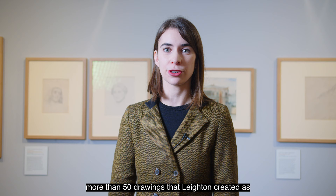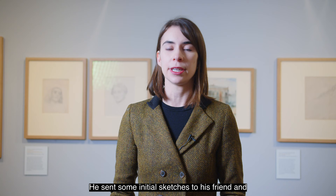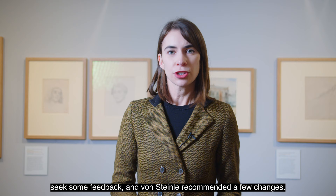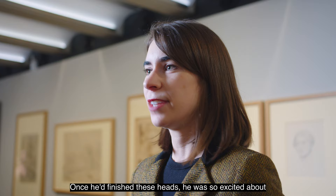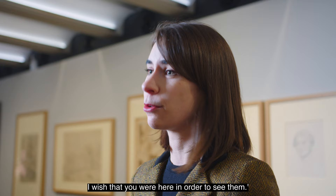These two portrait heads were among the more than 50 drawings Leighton created as he was preparing to paint Cimabue's Celebrated Madonna. He exhibited the painting in 1855 at the Royal Academy and it was immediately purchased by Queen Victoria. He sent initial sketches to his friend and former art teacher Edward von Steinle for feedback, and von Steinle recommended changes, so Leighton created these new portrait heads to show the most dynamic and interesting faces and gestures for the painting. Once finished, he was so excited he wished he could show them to von Steinle, who was in Frankfurt, writing to him: 'These are wonderful, I wish you were here to see them.'